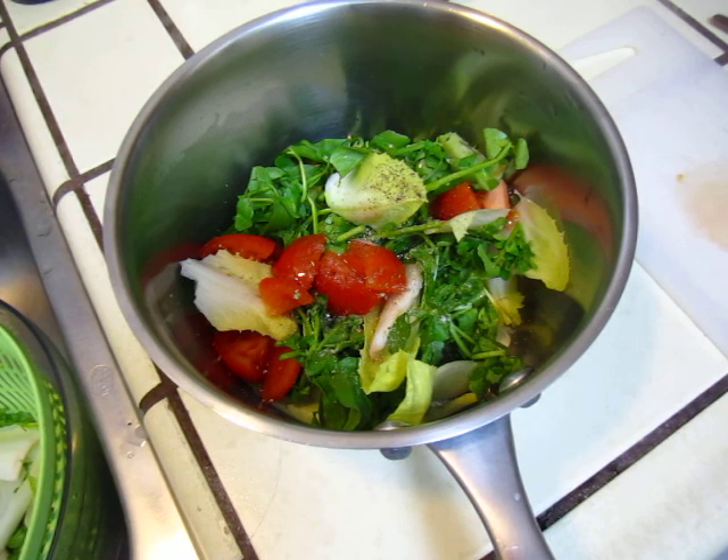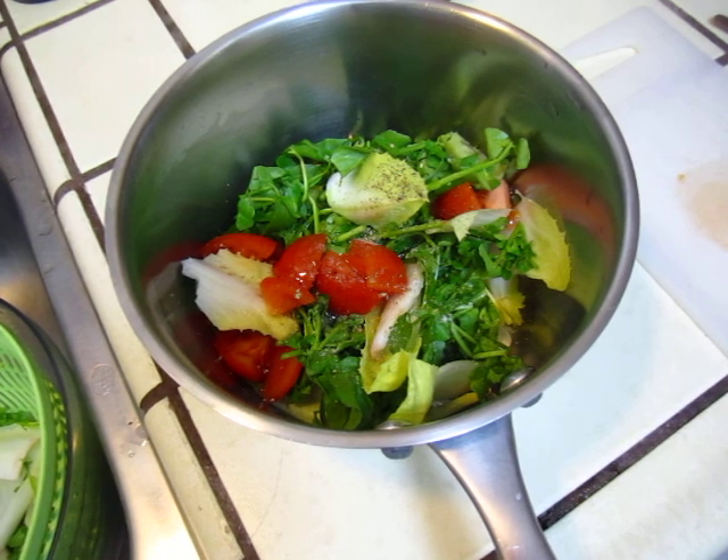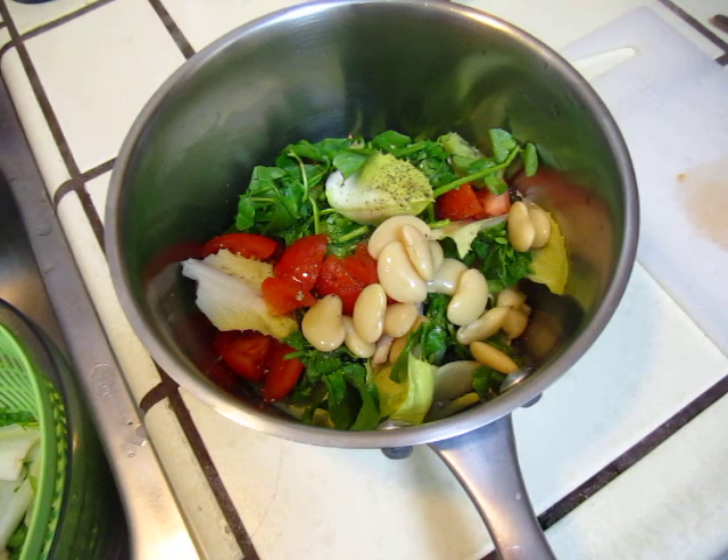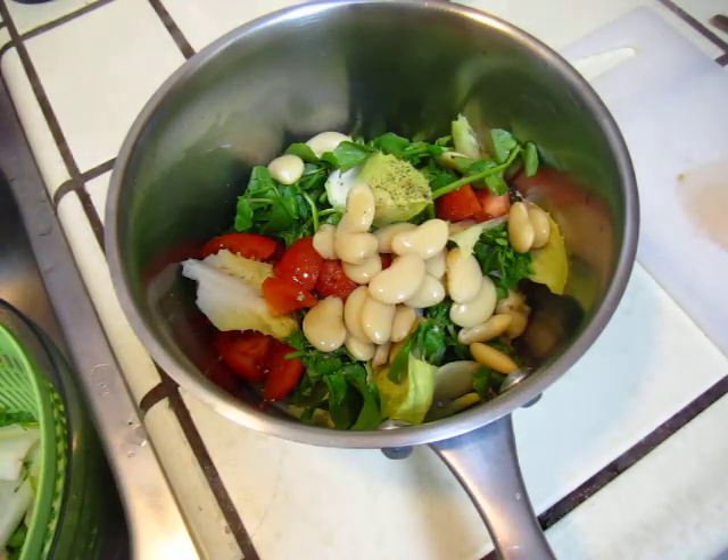Lima bean. Lima bean. Okay, ready. Set. Go. Go.